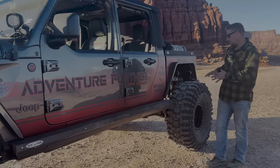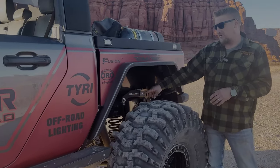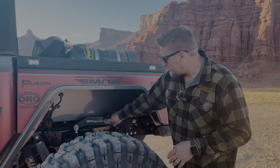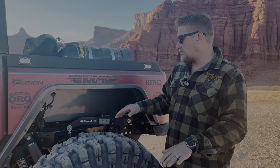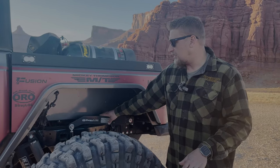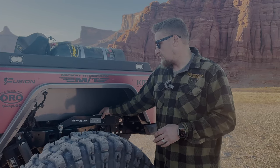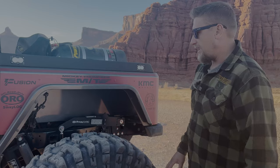Coming to the back — here is the rear Sway Lock I mentioned up front. It's as easy as flipping this lever over to lock it in. The minute you even out the vehicle it automatically slides in and you're fully engaged with your dual-rate sway bar. That's how easy it is to engage and disengage — really love that.